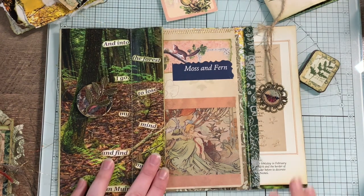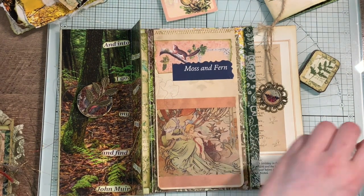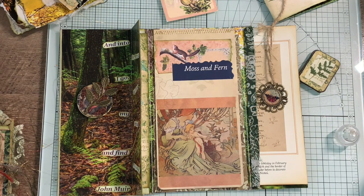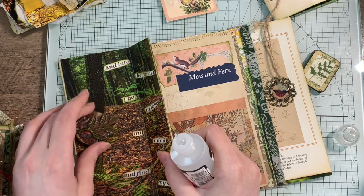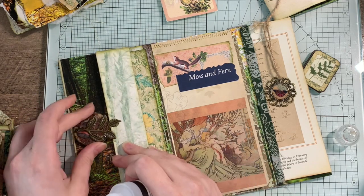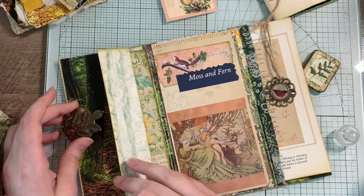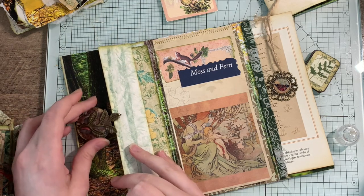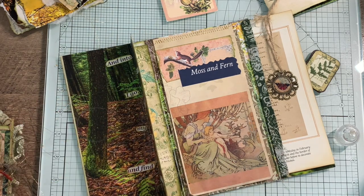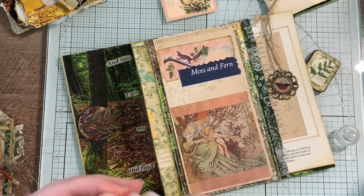Favorite colors — definitely greens. I love my greens. Purple used to be my ultimate favorite color, but not so much now because I don't really get to use purple as much anymore.